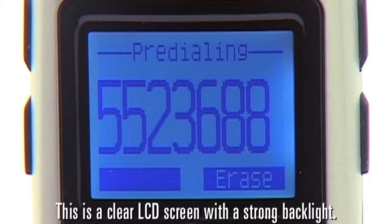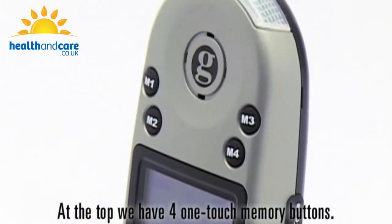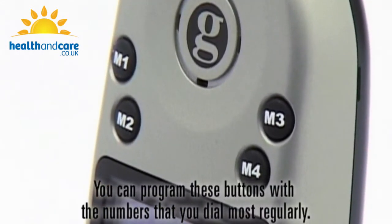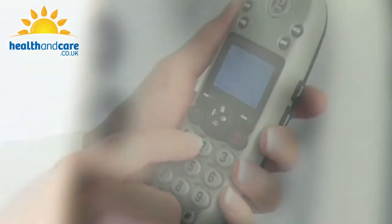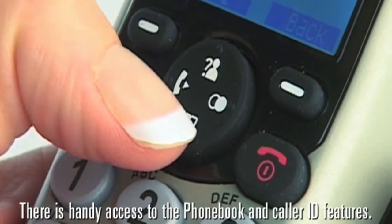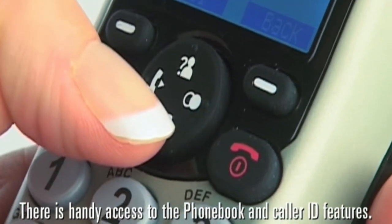This is a clear LCD screen with a strong backlight. At the top we have four one-touch memory buttons. You can program these buttons with the numbers that you dial most regularly. There are easy-to-use buttons with a backlight, and there is handy access to the phone book and caller ID features.